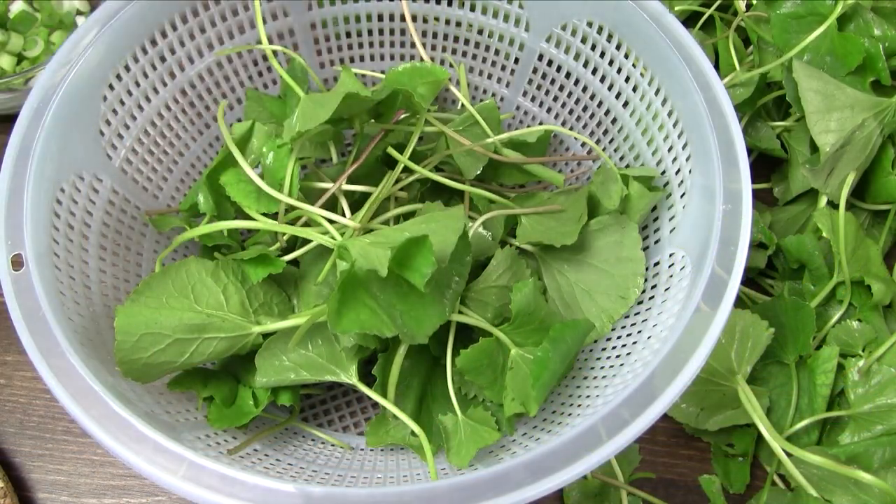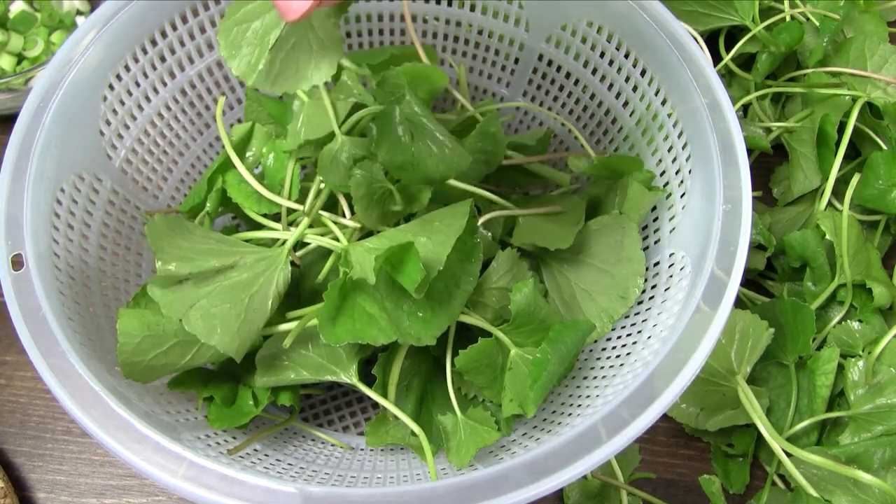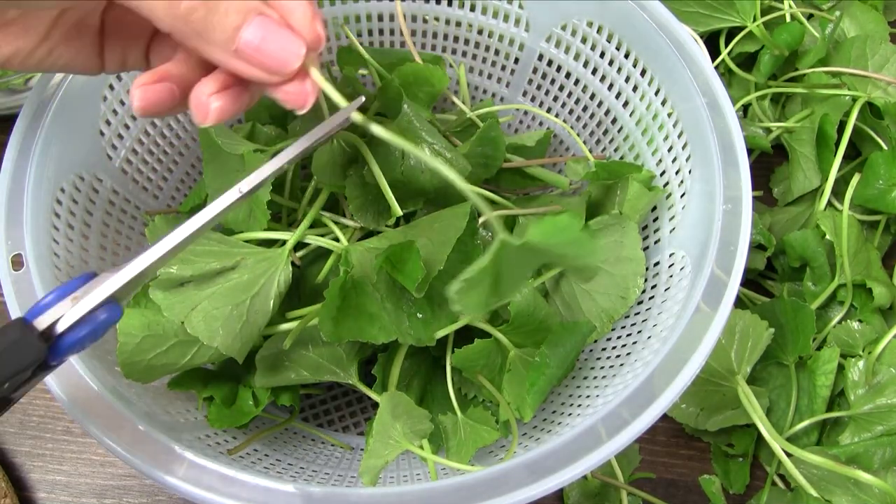For the pennywort, discard any bruised or damaged leaves, trim the ends, and then wash with several rounds of cold water to remove the dirt.